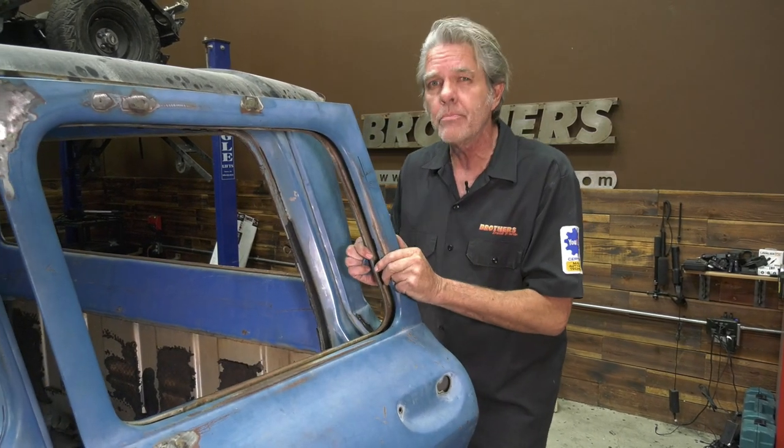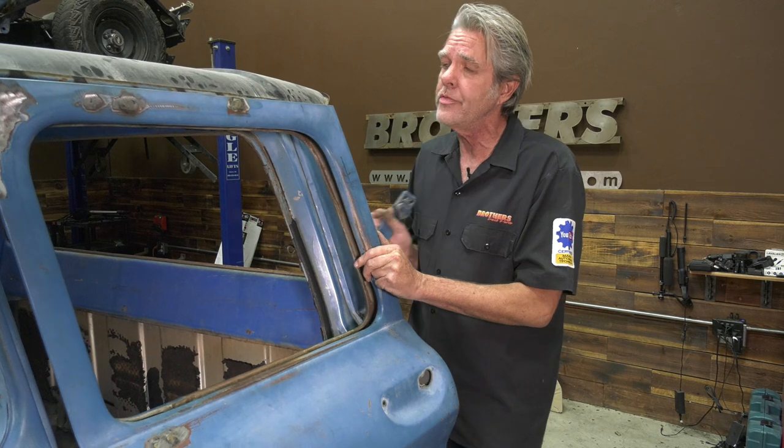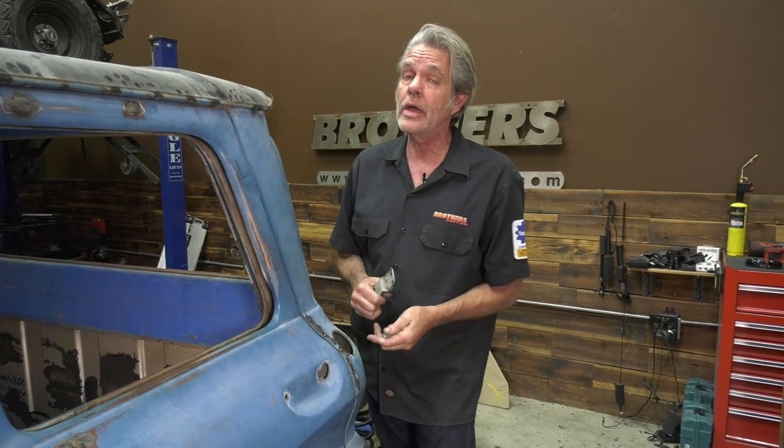To align your door properly, you need to make sure your hinges are good and firm and you don't have any slop in the door when you're picking it up. That's nice and firm right there because I rebuilt these hinges, and I'm sure there's a video on that too.